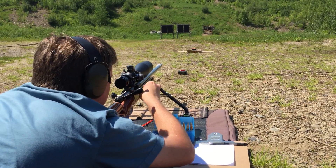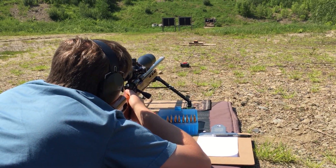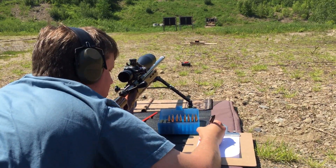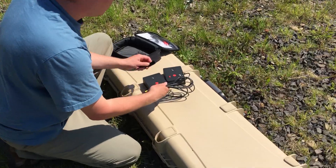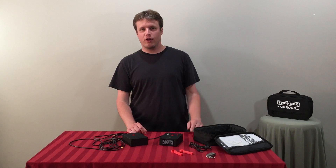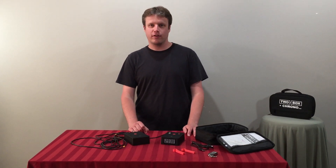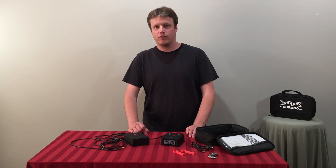Improving your elevation at long range is all about tweaking your reloading process and finding out what works best in your rifle. Now that I can trust the chrono to not randomly throw off or miss shots, I do all my testing at 100 yards, because group size and velocity is all I need to be confident in how a load will work at long range. If you'd like to improve your long range performance, you need to be able to measure an improvement. The 2-Box Chrono gives you data that will lead you in the right direction. You can find out more at TubeBoxChrono.com.